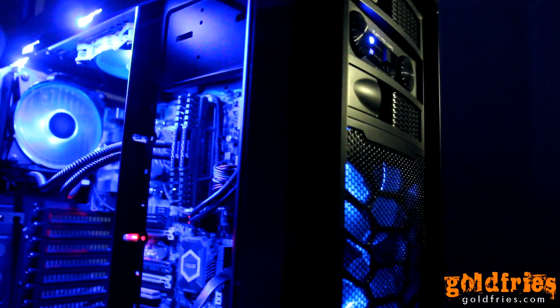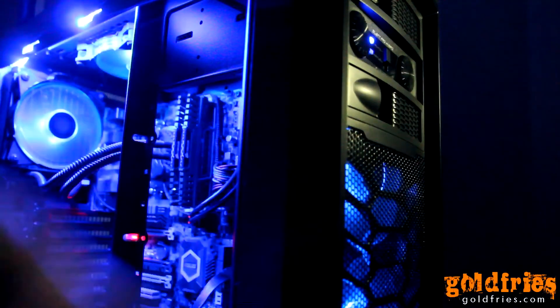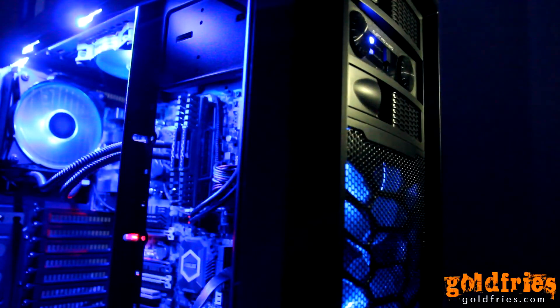This is the front panel that comes with the Cooler Master Silent Pro Hybrid 1300W. This casing is the Cooler Master Cosmos SE, and I've modified it to have 420mm fans — two at the front, one at the top, one at the back. All of them are Cooler Master Jet Flow 120mm.